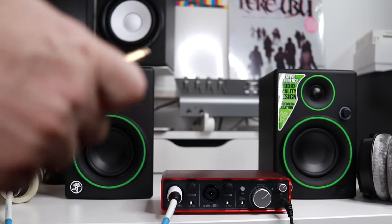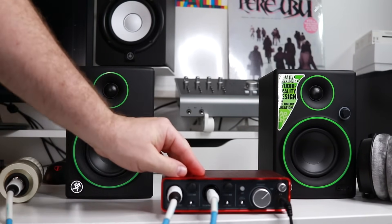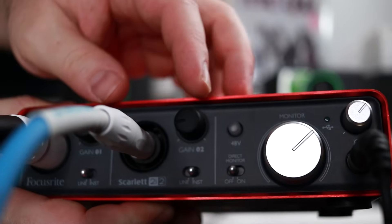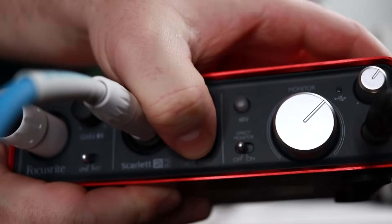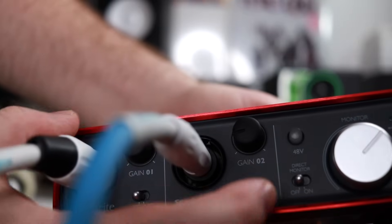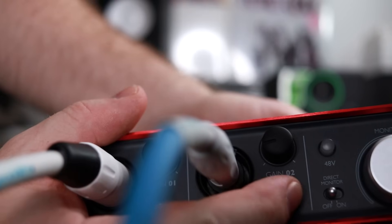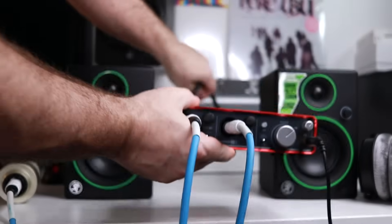If you're recording an instrument like a guitar, you're going to want to plug into the instrument input, as most interfaces will have a specific instrument input or a dual input. Some might have a switch like mine does here — you can switch to instrument or line. A line input is not the same as an instrument input, but there are some interfaces that can detect what you're using automatically. You may want to check your manual just in case it's not obvious on your audio interface.